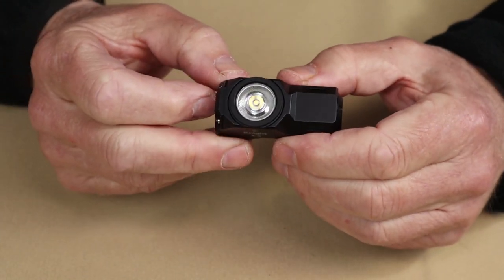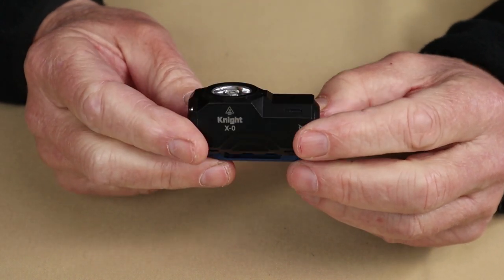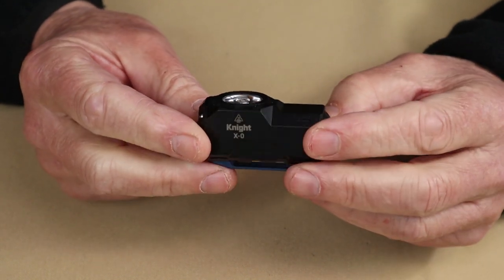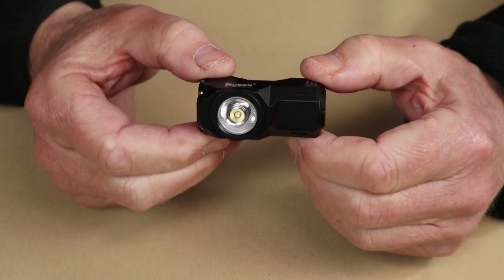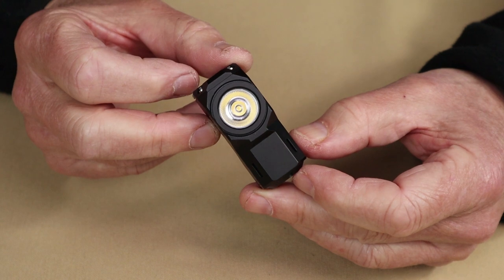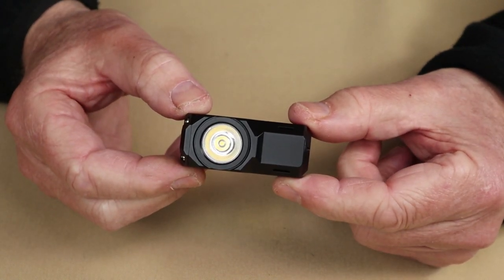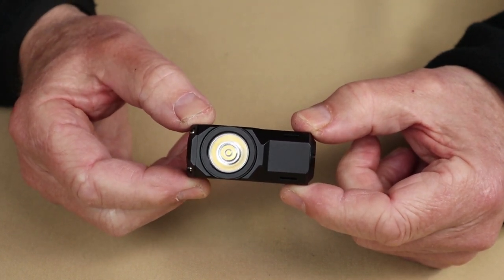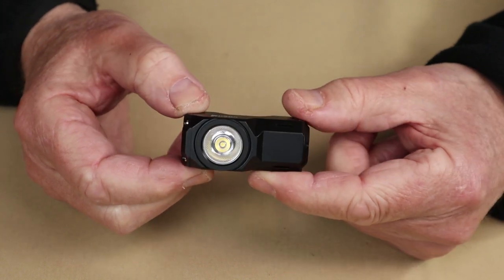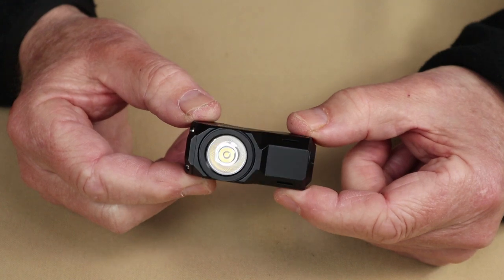There are two versions with different LEDs. This one has the Samsung LH3510; the other has the Osram P9 LED — I'll list those specs in the video description. For the Samsung version: turbo is 900 lumens lasting one minute, then drops to 300 lumens for two hours; high is 250 lumens for 2.5 hours; medium is 150 lumens for 15 hours; low is 50 lumens for 40 hours; moonlight is one lumen for 120 hours. It also has strobe at 1,000 lumens and SOS at 50 lumens.